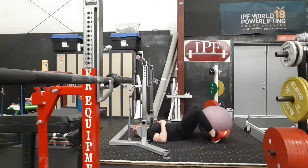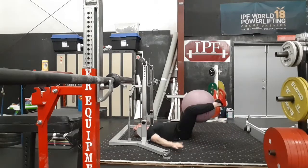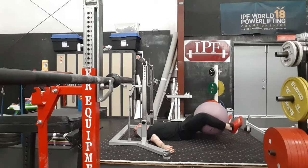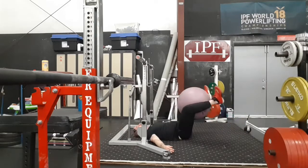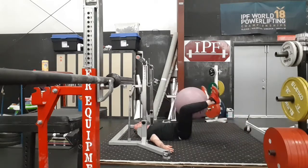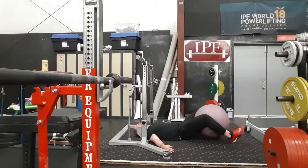Squeeze the ball as hard as you can. You can have your arms off the ground for more difficulty, or bring your arms down on the ground, pushing into the ground to stabilize your body. Lift your head every time and squeeze as hard as you can.